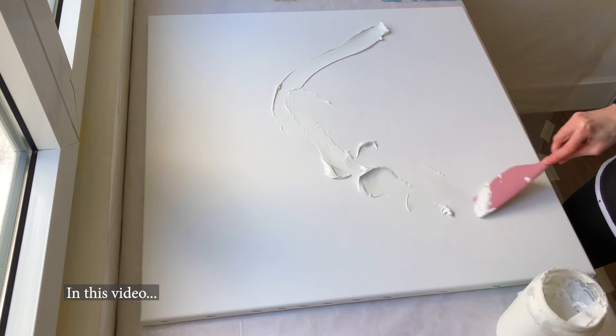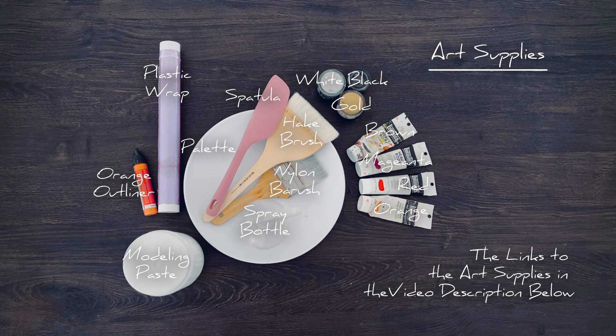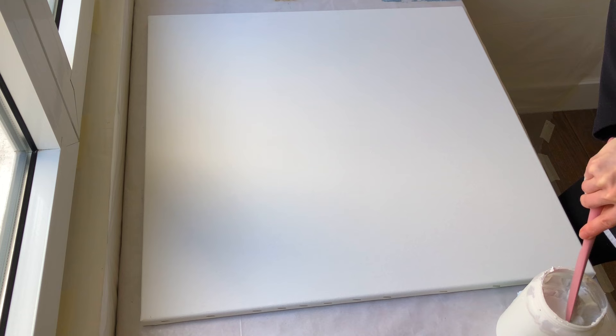Hello my lovely gold members! Today we are going to make this abstract acrylic textured painting with plastic wrap. Here are the art supplies we need. I leave links to the art supplies in the video description below.